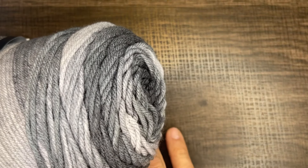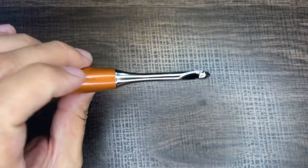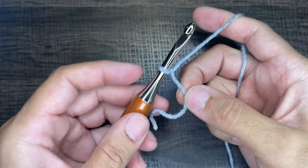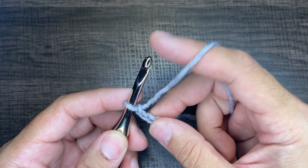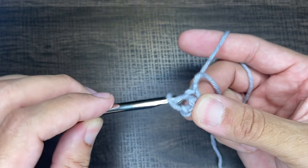Without further ado, we're going to jump right into the tutorial. For today's tutorial I'm using a medium four-weight yarn — Red Heart Super Saver Ombre in colorway Anthracite — and a six-millimeter crochet hook. To get started, we need to create a slipknot on our hook, however you do this is fine. From here, we're going to chain four — one, two, three, and four — then take the tip of our crochet hook and go into the first chain, draw up a loop and slip to close.